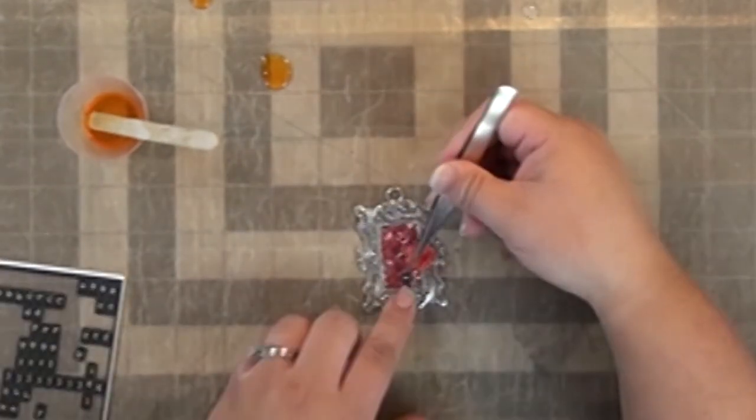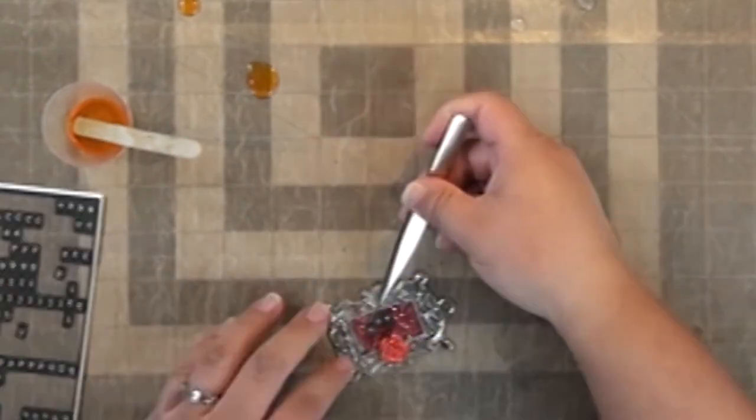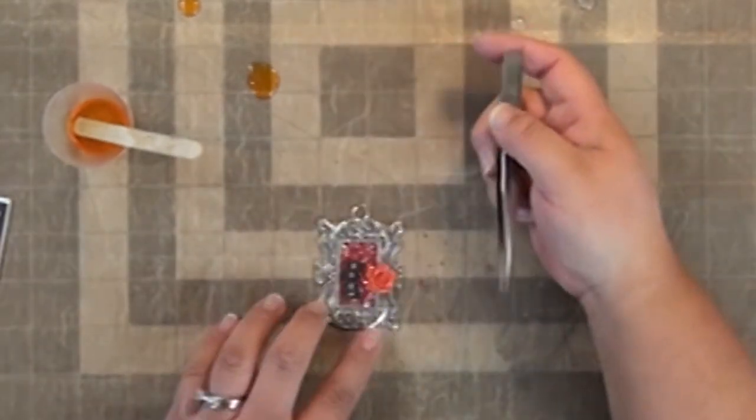I have a fun little plastic flower here that I put on the side, and then I'm using some letter stickers to add a word to my bezel.